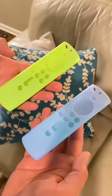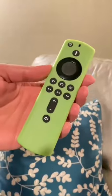I was tired of losing my Amazon Fire TV remote, so I found these cool remote covers. They come in a pack of two and they're glow in the dark. They easily slip on and they're super bright. Now I don't have to struggle to find my remotes.